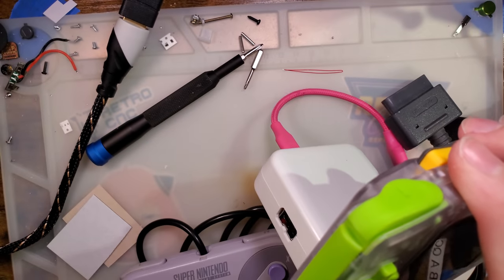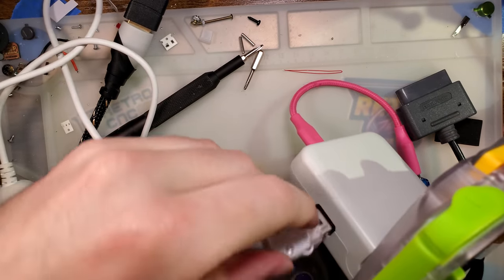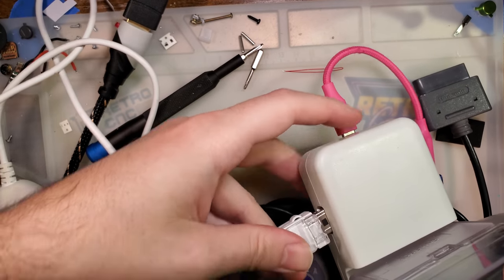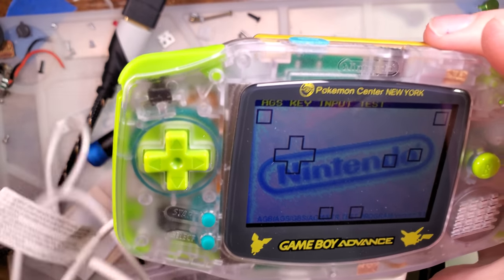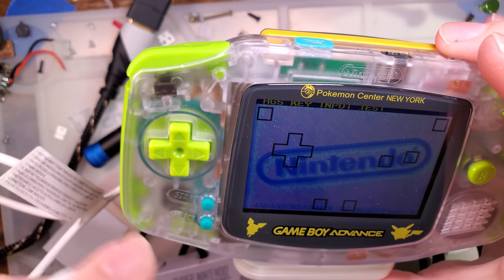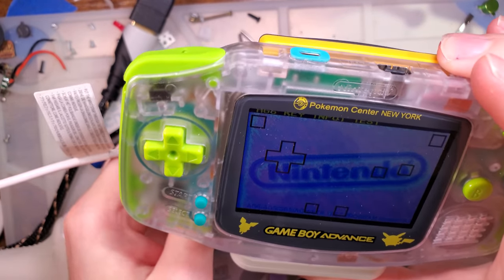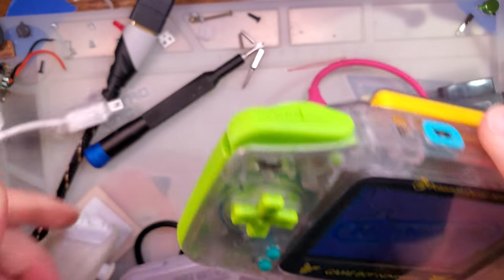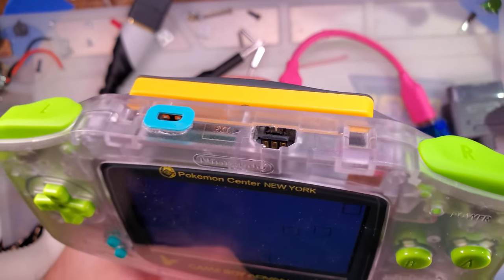Out of sheer curiosity, I don't expect this thing to do anything — let's see if it does. Nothing. You need a Wii Classic controller for that, or something. But I guess it does kind of work — go figure.